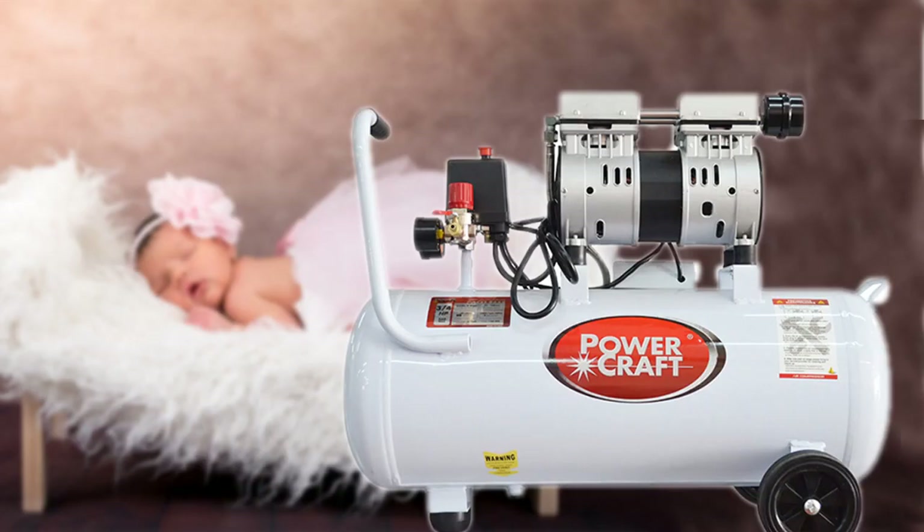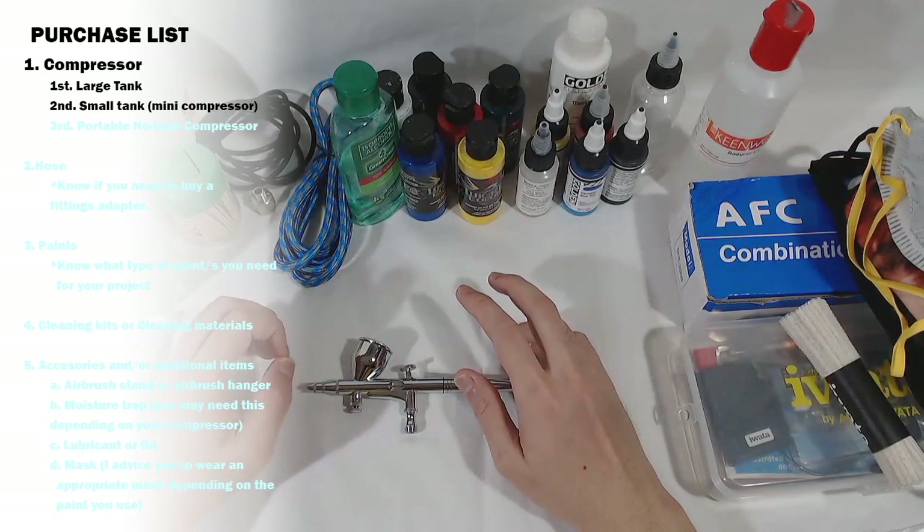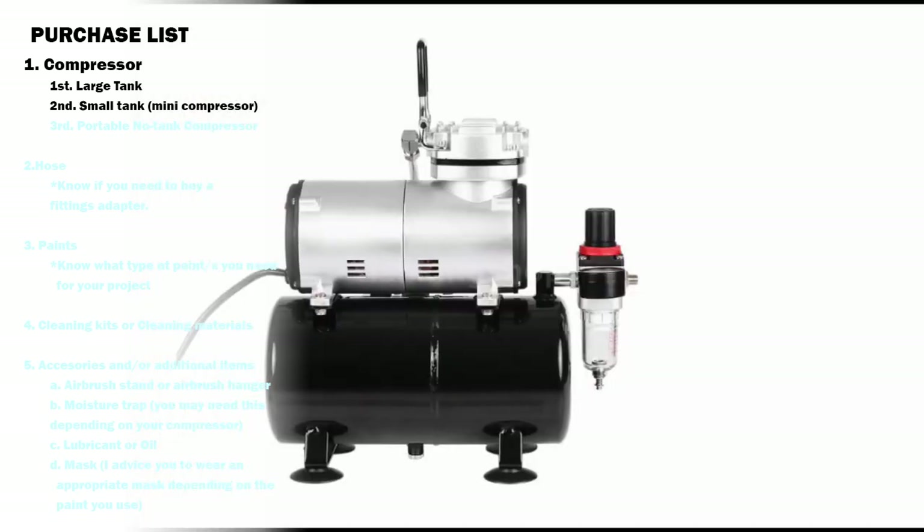The silent type is more practical if you don't want to worry about disturbing your neighbors with annoying noise — you can even airbrush at night.